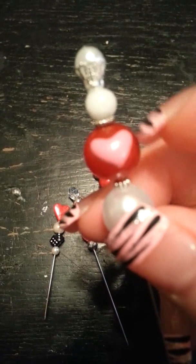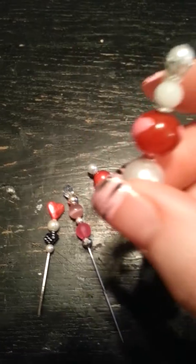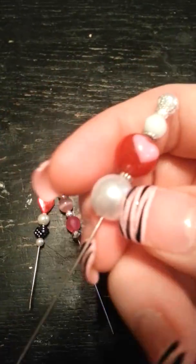This one here, I just used a white bead, and then a lampwork bead with a heart, and then another bead.